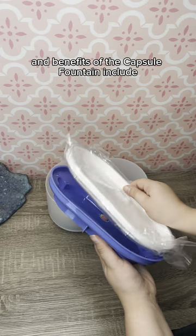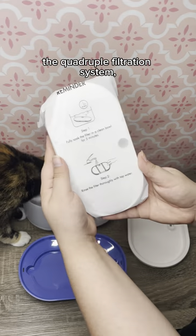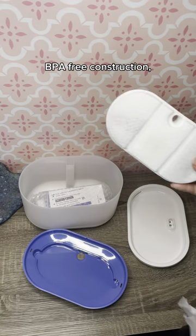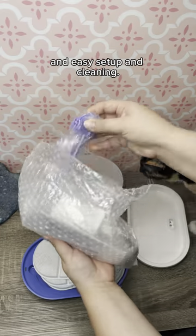Some of the key features and benefits of the capsule fountain include the quadruple filtration system, ultra quiet operation, BPA free construction, large capacity, and easy setup and cleaning.